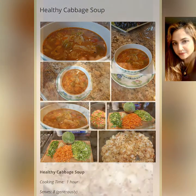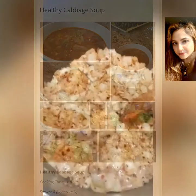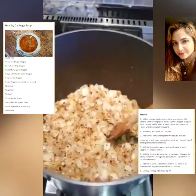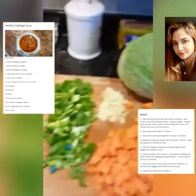Good Saturday afternoon to everyone, from Mala's kitchen to yours. On today's menu is cabbage soup.